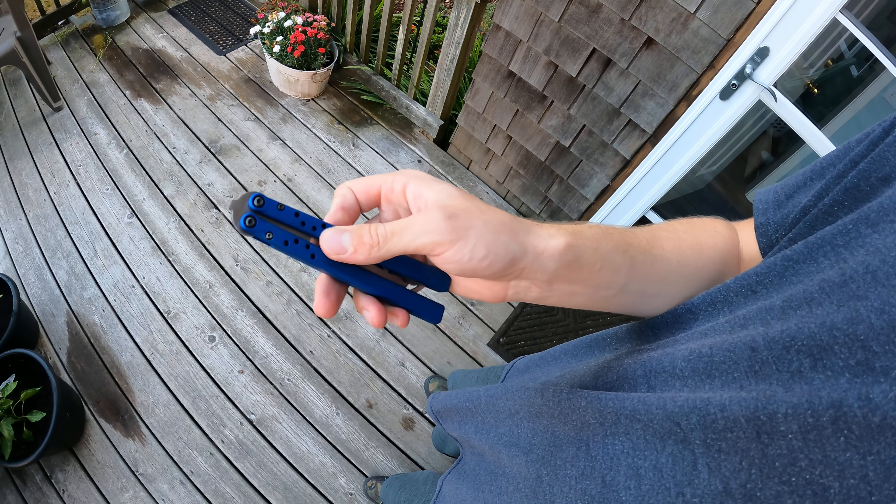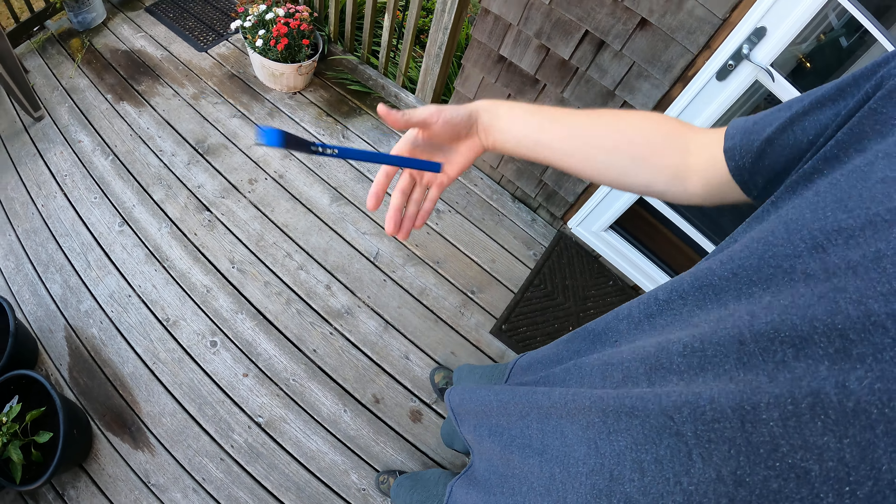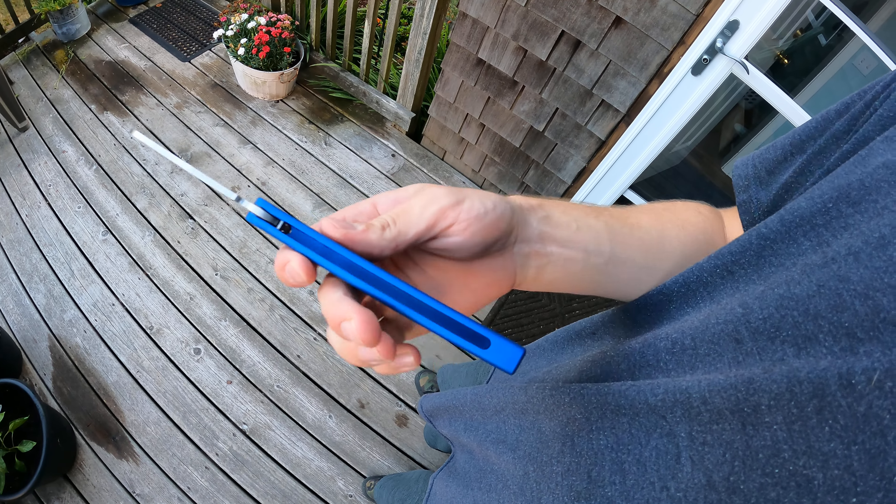When I fan, my fingers are right below all of those grooves, so essentially this balisong has no grip other than the inside of the channel as the knife is rotating — that's about it.